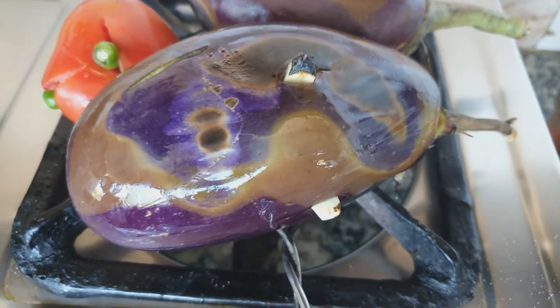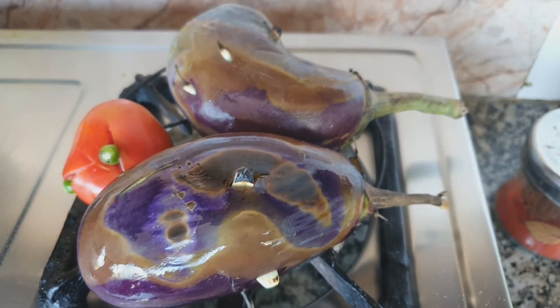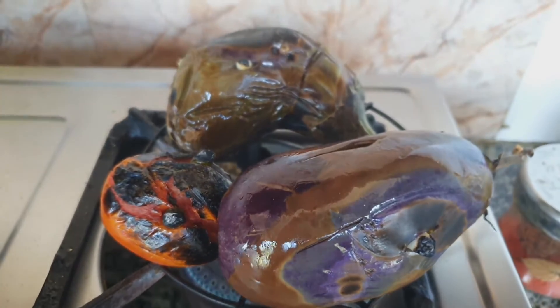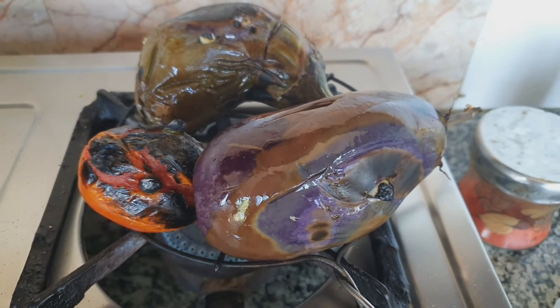After a few minutes I have changed the side of the eggplant and tomato to avoid getting burnt. I will repeat the same process a few times to ensure the proper baking.